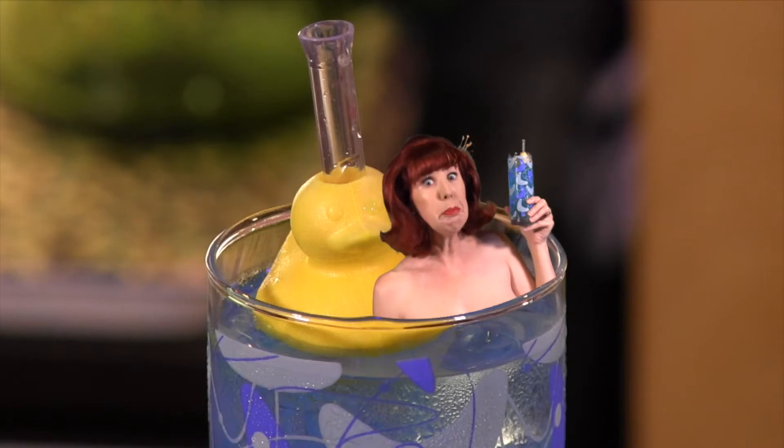A rubber duck is optional, but recommended. Thank you to the fabulous Zing Cat for these adorable straws! Follow the link below to check out his channel and tell him we sent you, and have a fabulous holiday weekend! Thank you for visiting the Velveteen Lounge Kitchen!